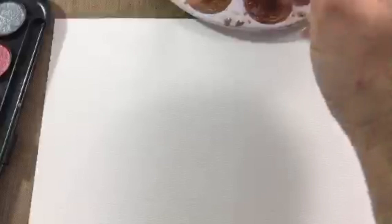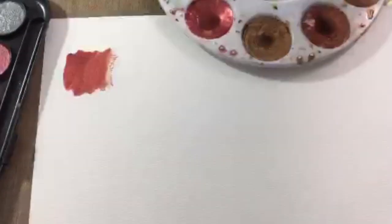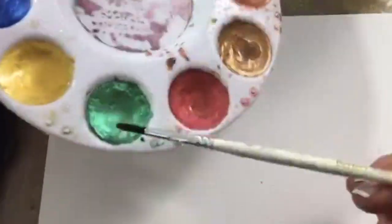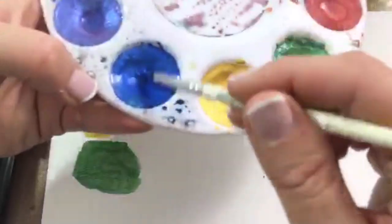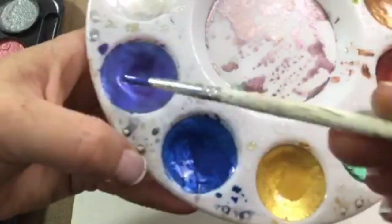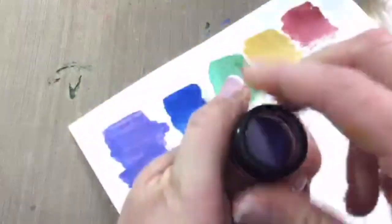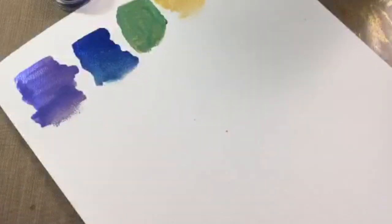At this point in the Periscope broadcast — I did all of this live — a watcher asked me to swatch all the colors in the Pearl X since it had such great coverage, was so shiny, and so easy to use. So I went through the different colors for everyone to see. The Pearl X palette is now being sold under the Art Quest label, though I think it's still made by Jacquard. They have different names for the palettes — look for that plastic palette with all the colors.